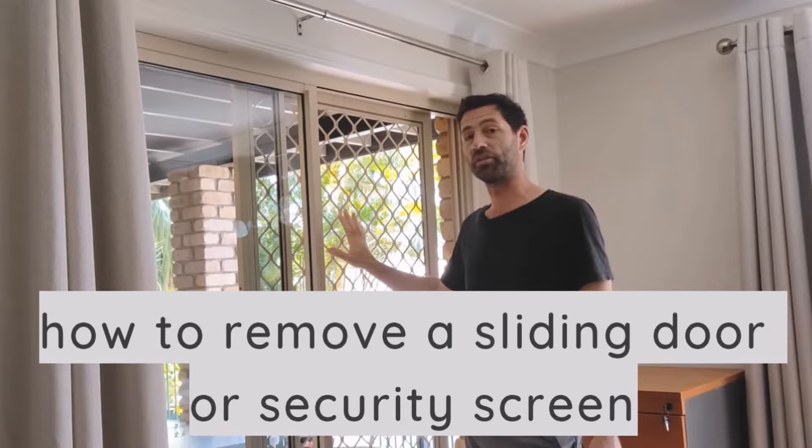Good to see you back here if you've watched any of my tutorial videos before. Welcome if you're new — my name's Kent. Thanks for joining me in this video on how to remove a sliding door or a security screen. Let's get straight into it.